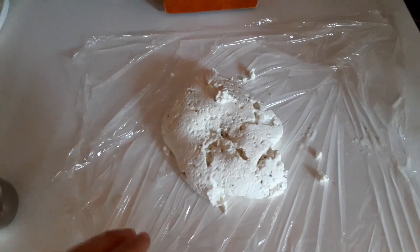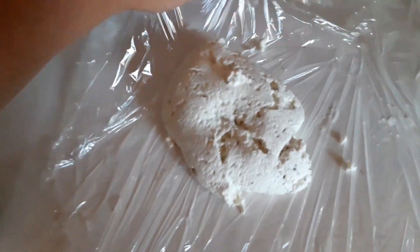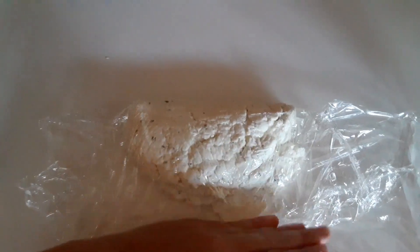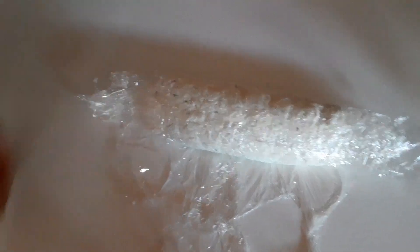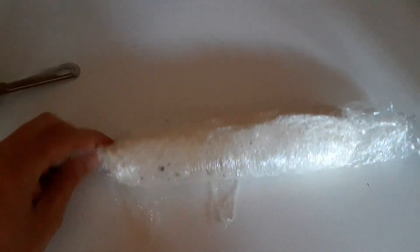Now that our cheese is all whipped up, let's roll it out and mold it in some plastic wrap. You can also use Tupperware containers or even the cheesecloth itself if that's what you prefer. Rolling up your cheese in plastic wrap is super easy — just think of it like making a burrito. Twist in the ends, and there you have it: one log of delicious fresh goat's milk cheese ready to be chilled in the refrigerator.